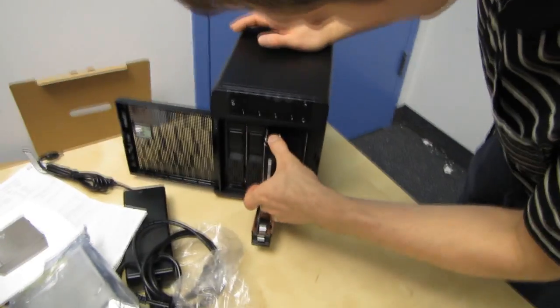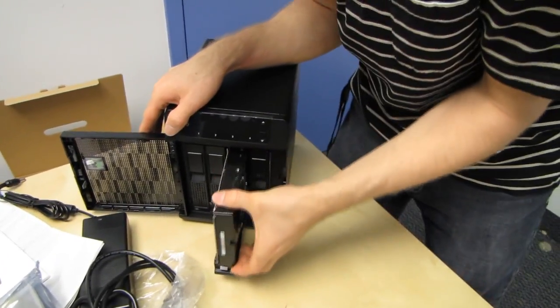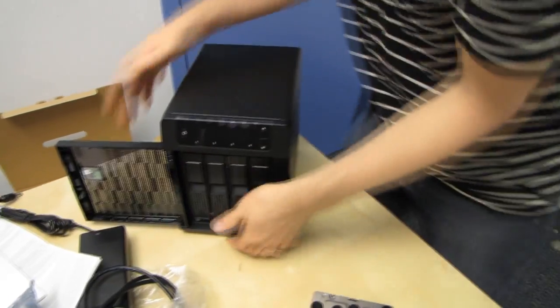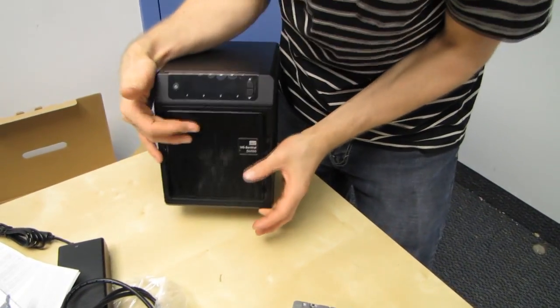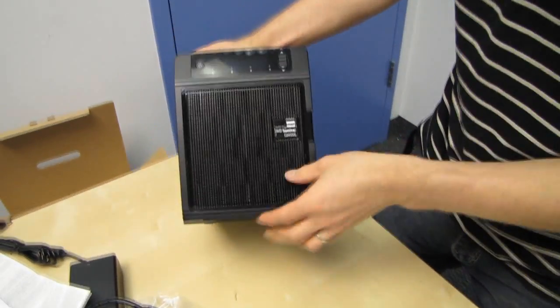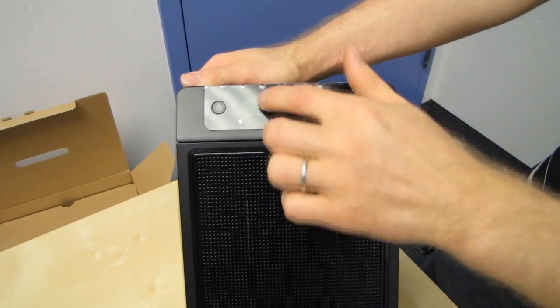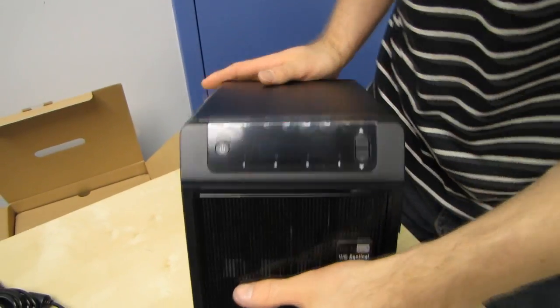I'm going to take that out for now because we do want to have a look at it running in RAID 1 mode when we do our full Tech Tips video. On the front we also have an LCD readout, activity LEDs for the four drives, as well as navigation buttons and a power button.